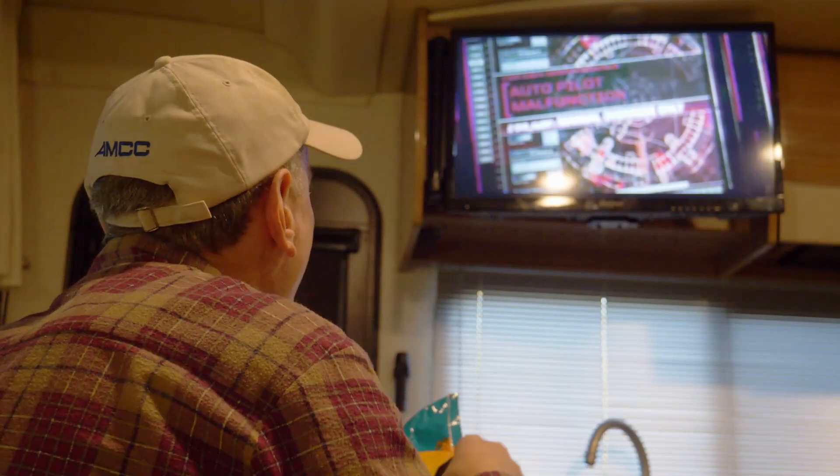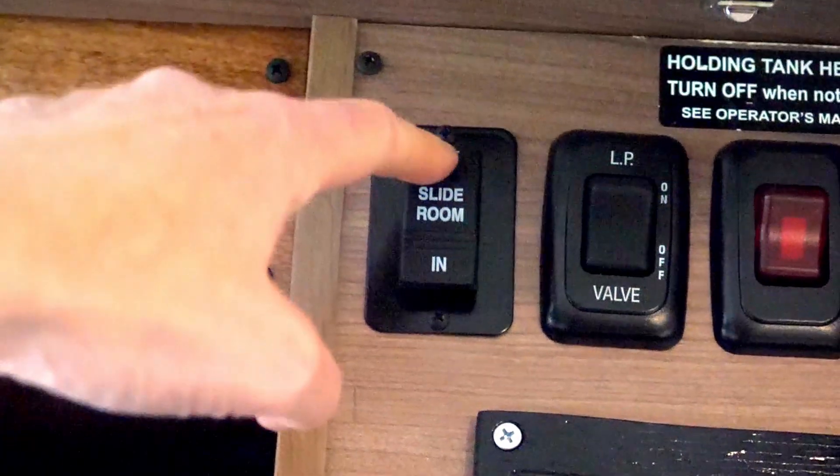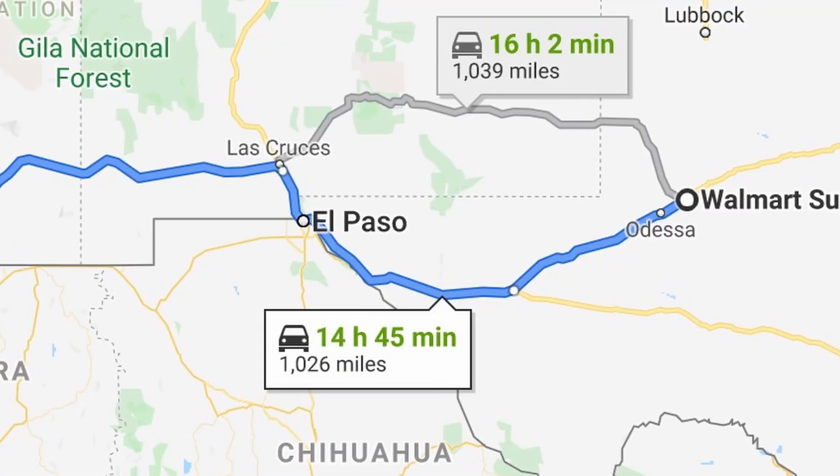For some reason, I didn't think about whether the slide would come back in again until the next morning. However, after having my first cup of coffee, I started to get a little bit anxious, so I gave it a try. No joy. Didn't work. The same front motor was dead. I can't drive the RV with a slide out, and we were still a thousand miles from home. What am I going to do now?